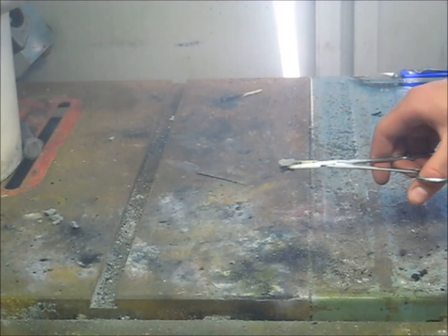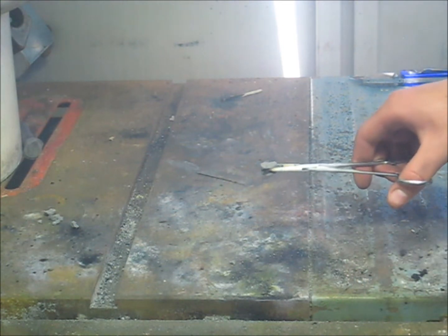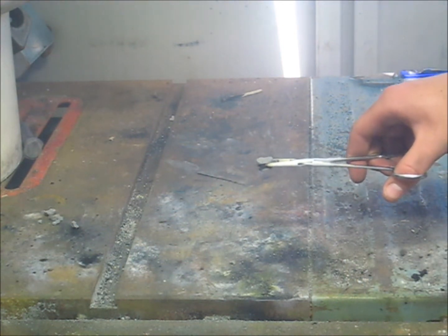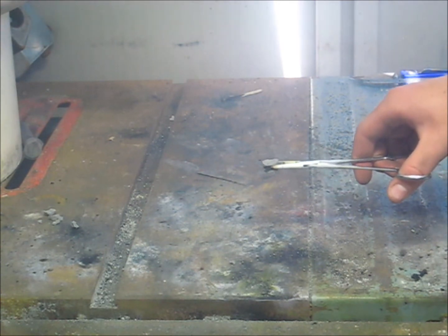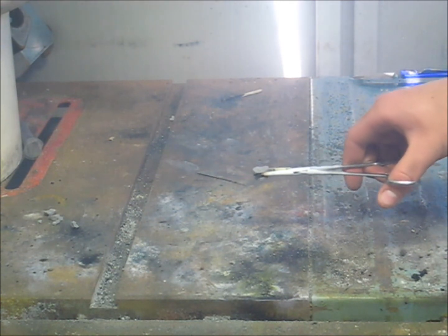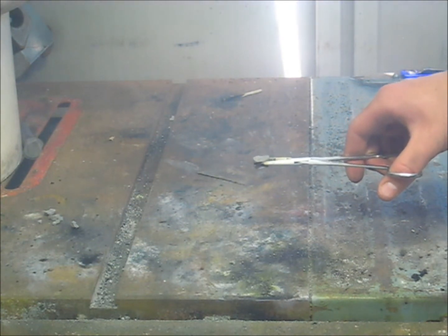Hey guys, it's PowerGuy1030. Over there you can see the Yankee flashing star that I made. It's gray and it's about 12 millimeters. They burn pretty slow and they're pretty hard to ignite, so you should prime them and you should make them pretty small.